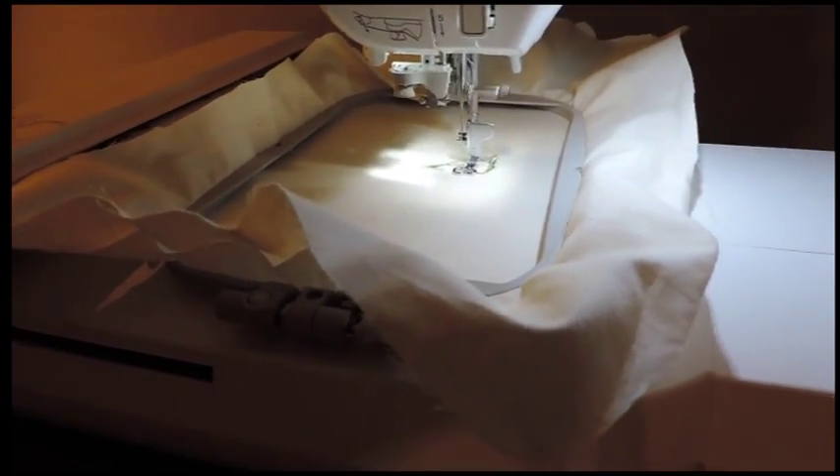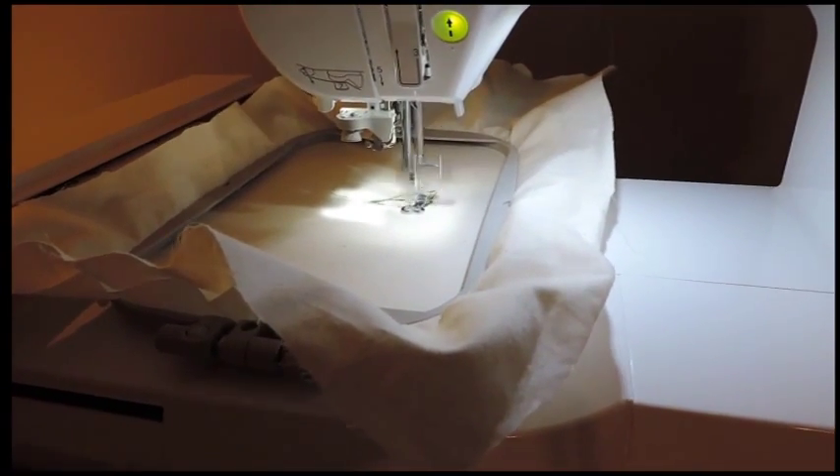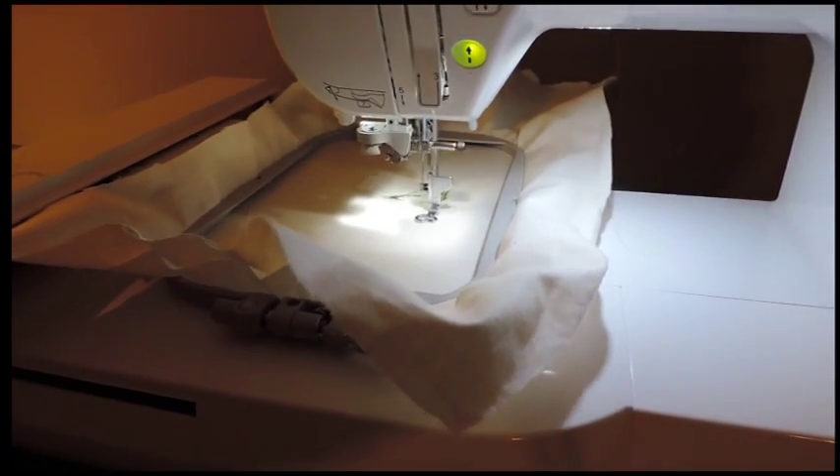I'm ready to upgrade. I've had this machine for a year and a half and it has roughly 974,000 stitches, which is actually a low count.